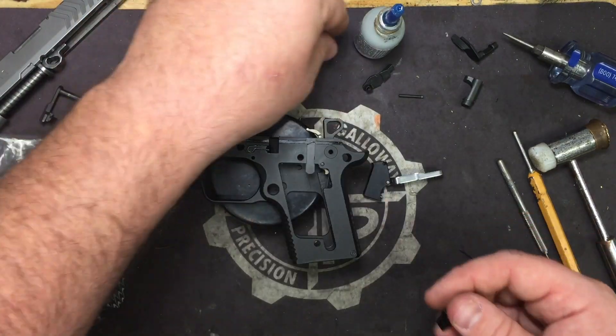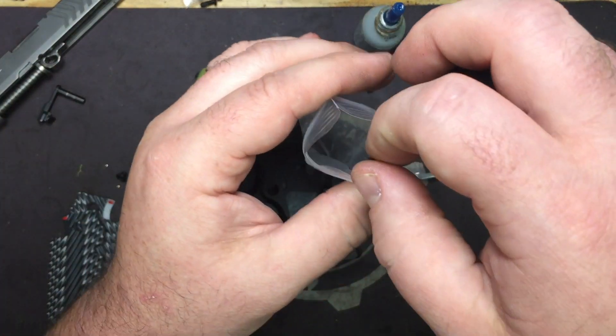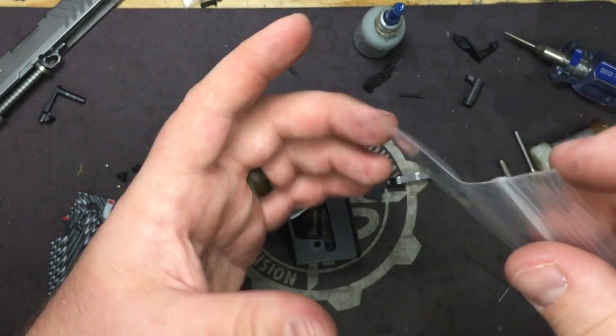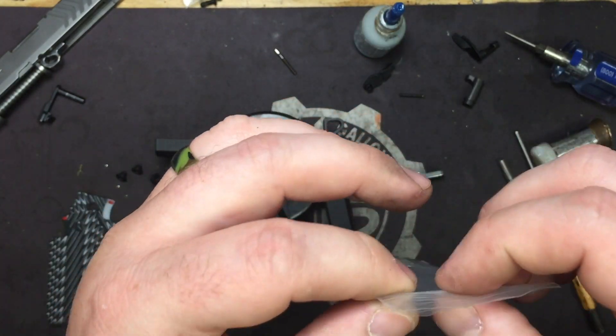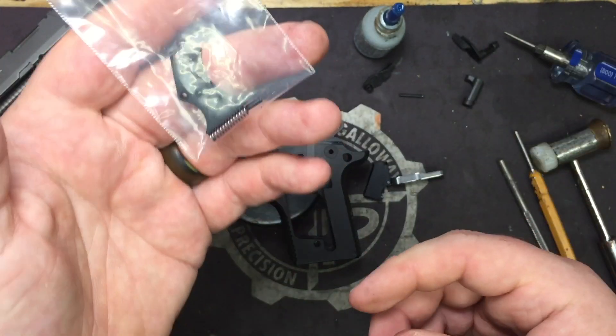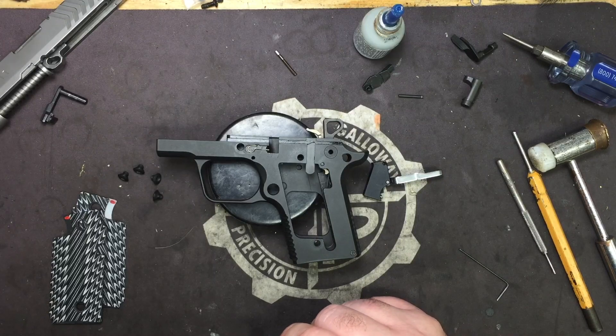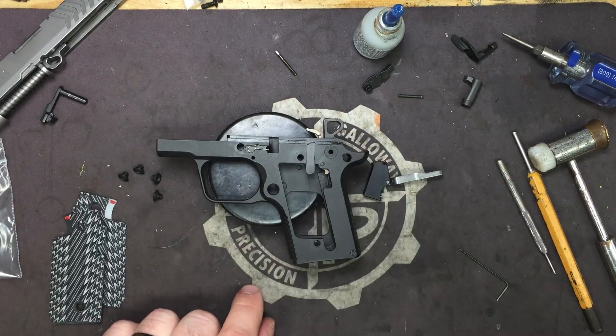Take the old trigger and old trigger pin and put them in your bag of goodies. Why? Because if you ever need to send the firearm in for warranty work — the slide, barrel, anything — you're going to want to put your stock parts back in. Most manufacturers will not return custom aftermarket parts; they'll send it back all stock.